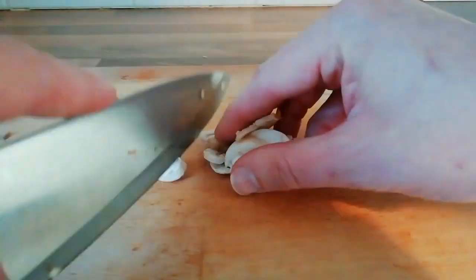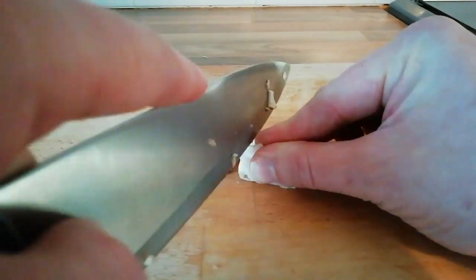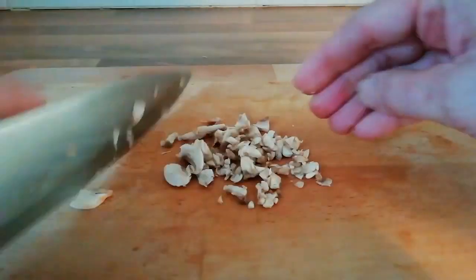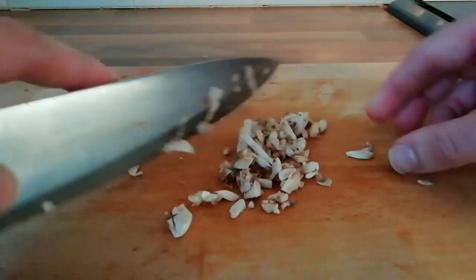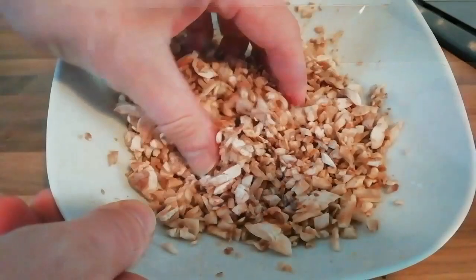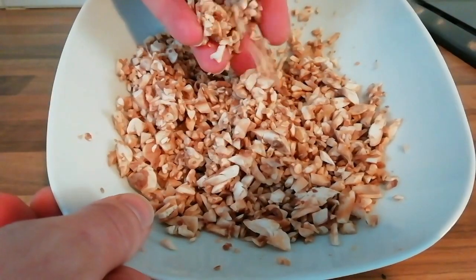Now we need to prepare our mushrooms. We are just going to slice them up thinly and then across the other way, and just mince through to make sure all the pieces are really small. This is what you want it to look like when you are finished.